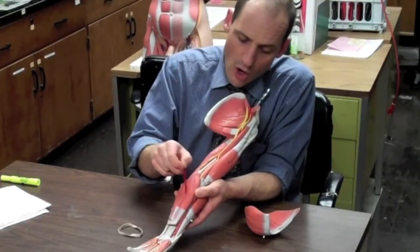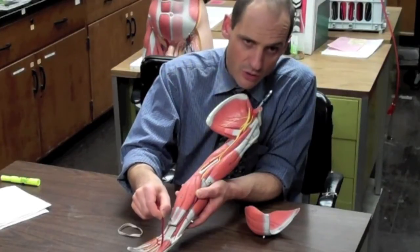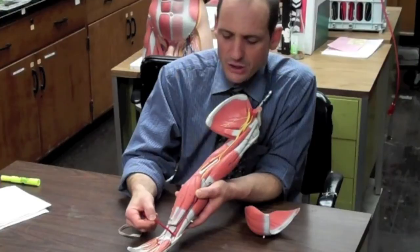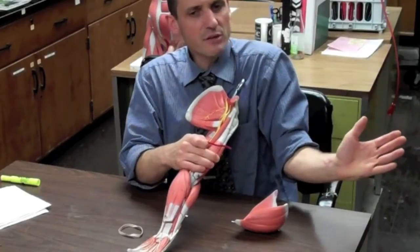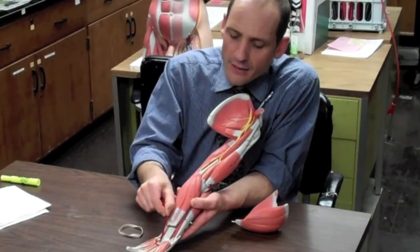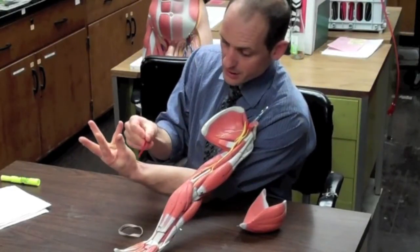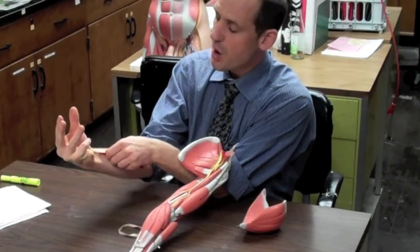The next one is the flexor carpi radialis — flexor in the front, carpi for the wrist, radialis on the thumb side. It goes from the medial epicondyle and anchors into the thumb side of the carpals. Its main action is flexion of the wrist and a little bit of abduction. Then the palmaris longus starts at the medial epicondyle and goes into the palm — specifically the flexor retinaculum — and it flexes the palm. When you do this, you can see the palmaris longus tendon.